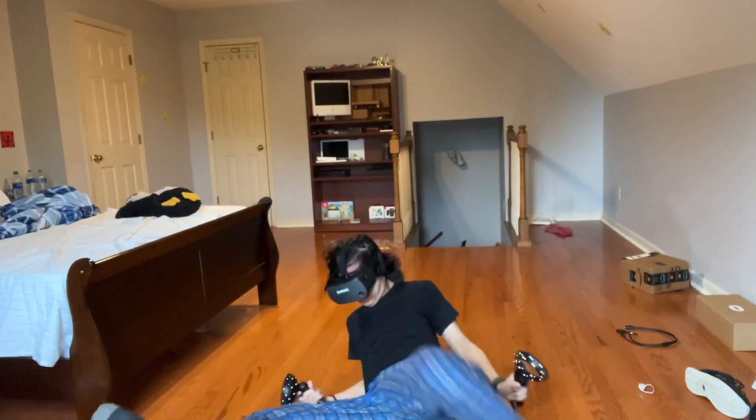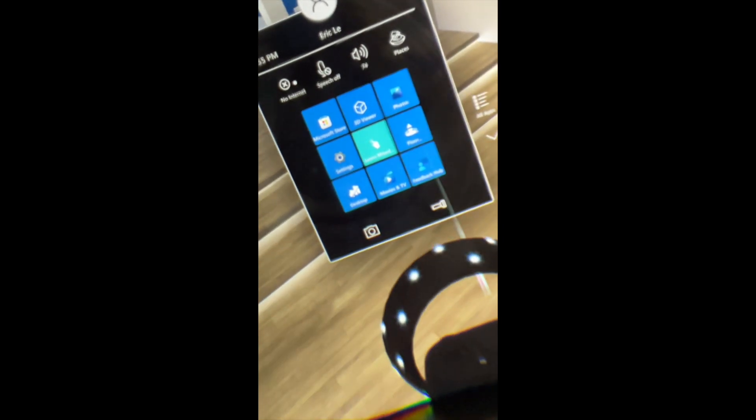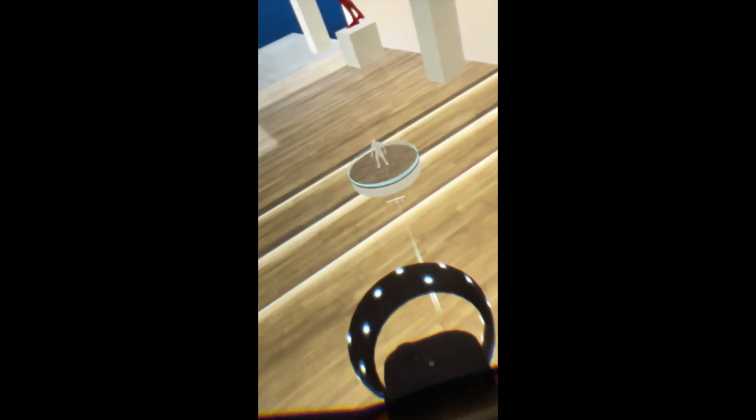Also, don't leave yet. In some cases, your floor height may be too high or too low. To fix this, press the Windows button on your controller and press the floor height adjust button. A little circular thing will appear in front of you — point your controller at it and pull the trigger. I like to put my controller on the floor and adjust it like this. Press the top or bottom part of the trackpad to adjust your floor height.